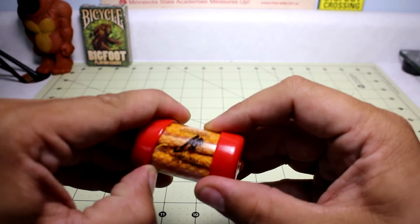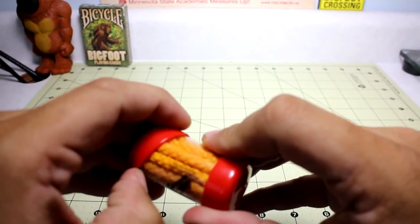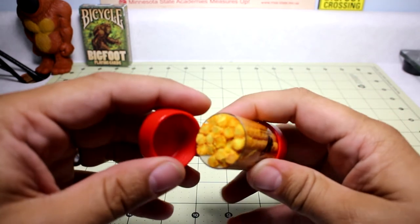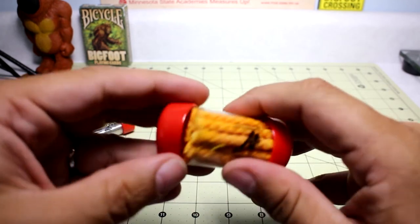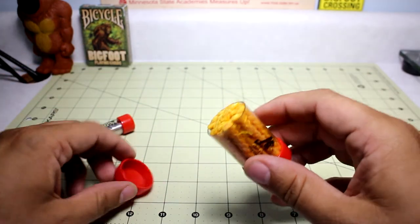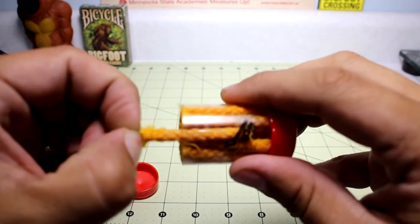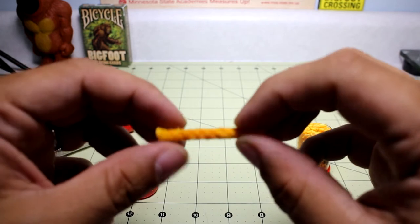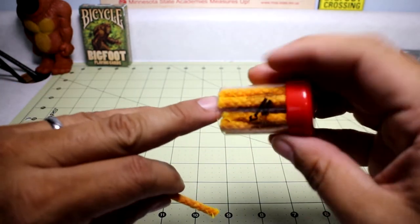That being said, it also came with these awesome little fire starters. We see all different types of fire starters out there — wet fire, tender quick, and all that stuff. These ones are pretty cool. They look like a kind of cotton rope that was impregnated with different oils. It says these are pretty much weatherproof, so even if it's wet they should still ignite.